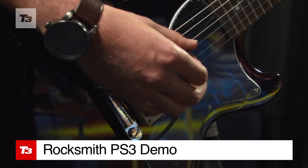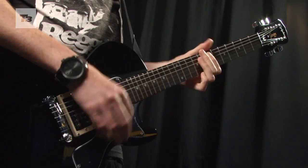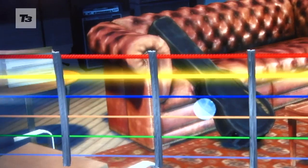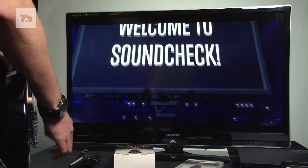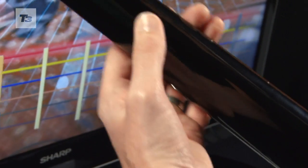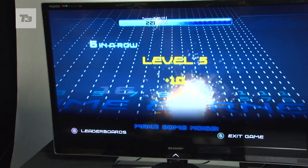It's time to put your plastic guitars away and pick up a real axe. Ubisoft's latest guitar game Rocksmith is hoping to take on the now defunct Guitar Hero with some real guitar action. Aimed at those looking to hone their guitaring skills and those picking up a guitar for the first time, Rocksmith is a revolution in music gaming.